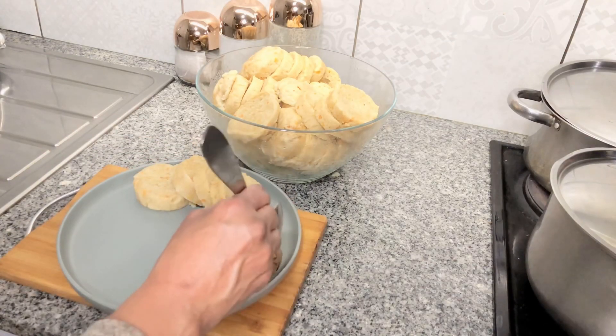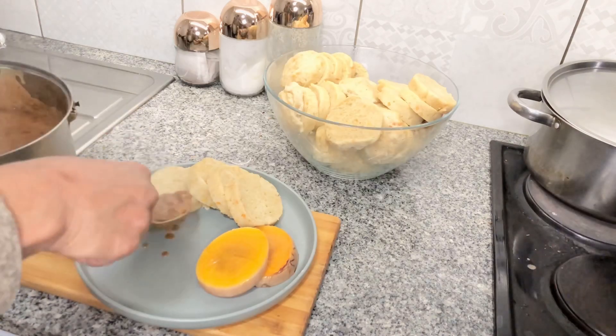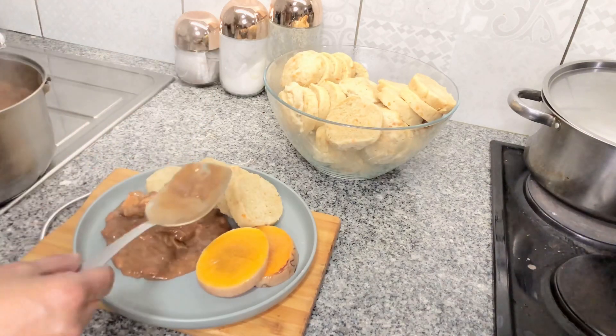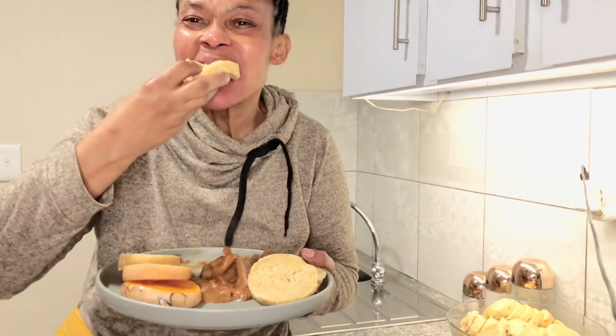Now I'm plating my yummy dumpling and stew. Guys, try this and tell me how yummy it is! Please don't forget to like, share, and comment on how your dumpling turned out. Like, comment and subscribe — love you all!